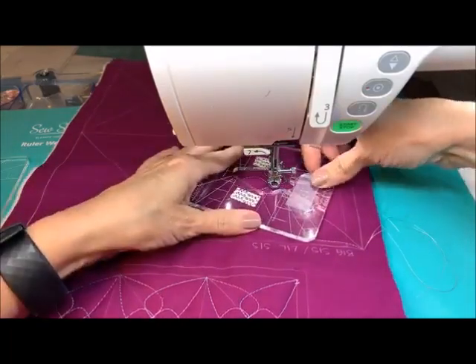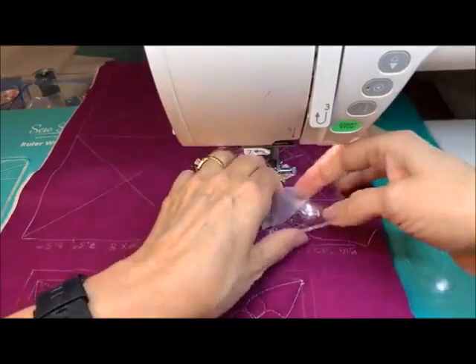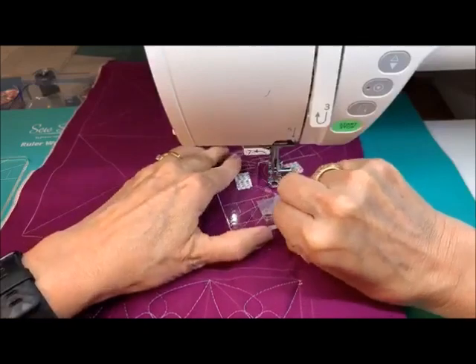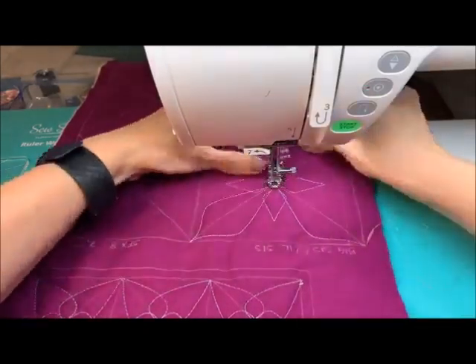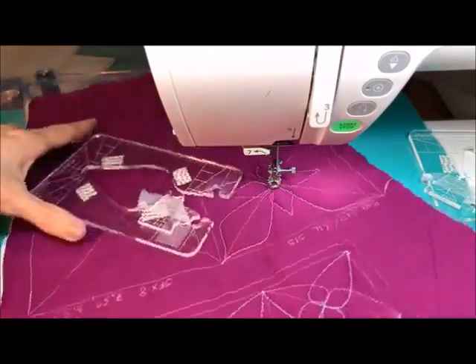Now I can take this off and I'll just set it aside. It's convenient to be able to do so many of those at the same time. I'll just leave this open with the key so I won't have to worry about it.